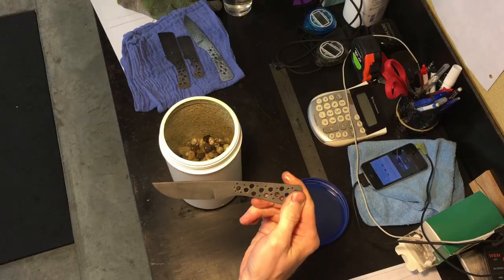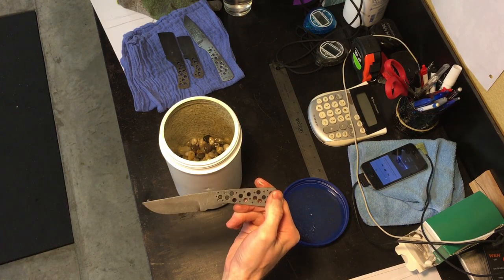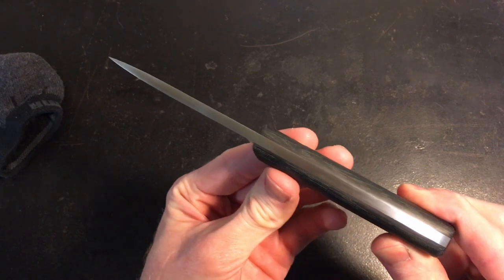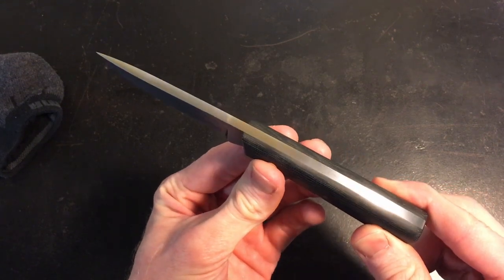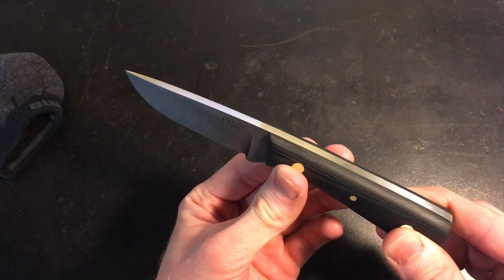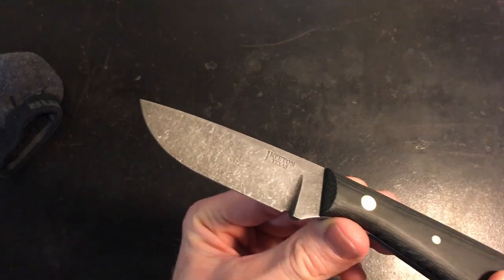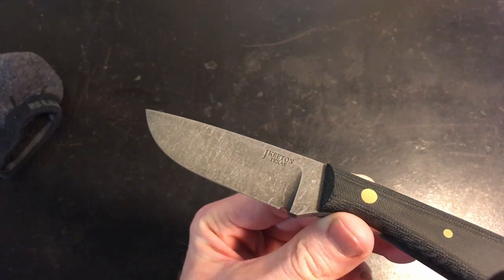The next step is to clean the blade very well and then attach your handles and finish out your knife. I generally bring the spine of the knife to a satin finish, just like the knife seen here. If stone washing is a finish you use on your knives, let me know about it below in the comments. Is there anything that you do differently? Why do you like the stone wash finish? I'd love to hear your experience.